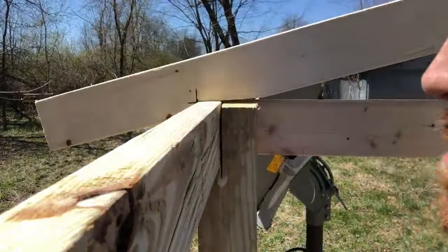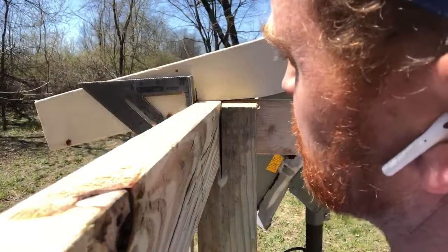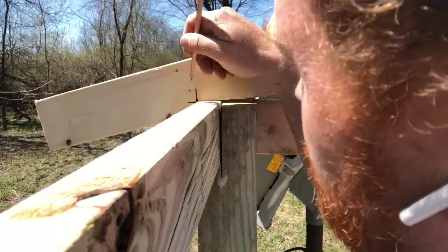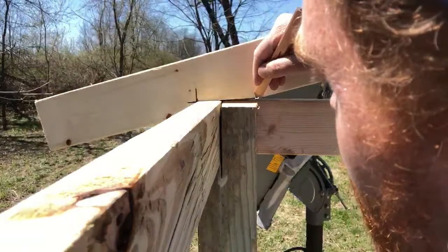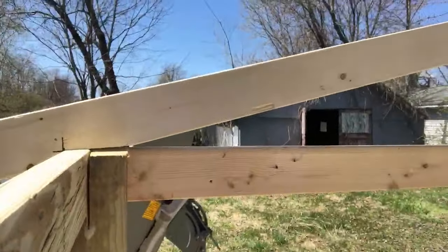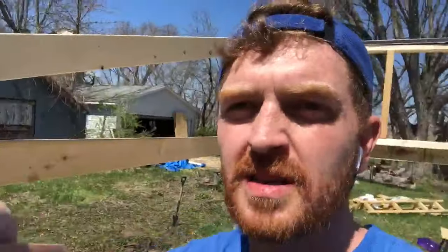I've never really been a math guy, so I laid this whole 2x4 on top of the frame and put my speed square up against it. I marked the same thing on the other end, measured up an inch from the mark, and went from an inch up the mark all the way to the very beginning of the mark — and that's where I cut. Did the same thing up top, and now it sits on real nice. I'll duplicate this about 9 times across the building.